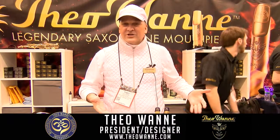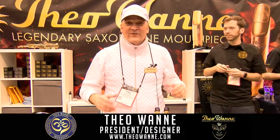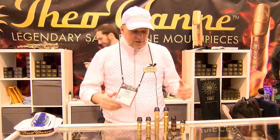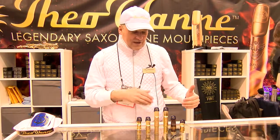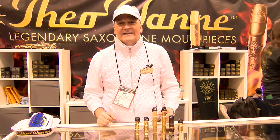I'm Theo Wani and I'm going to introduce to you all of our new mouthpieces for this show. We've got a lot. Starting off, we now have the Shiva in soprano, alto, and baritone, whereas before we only had it in tenor.